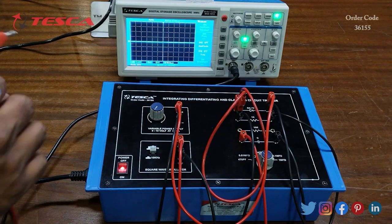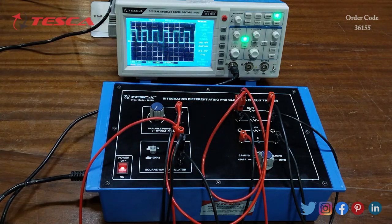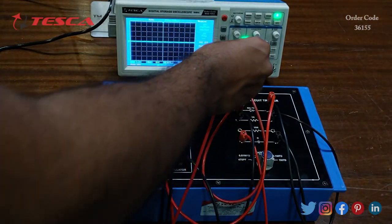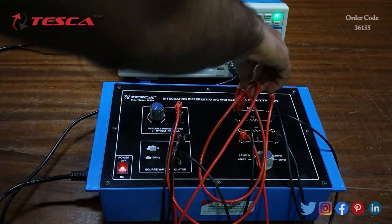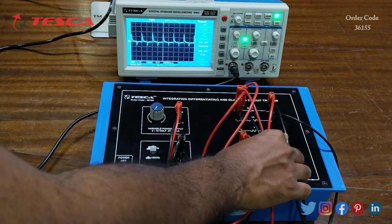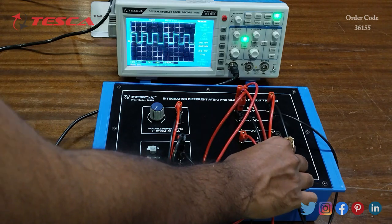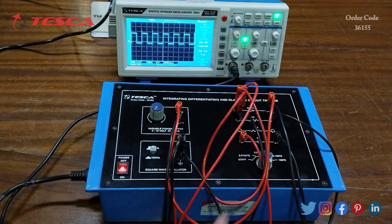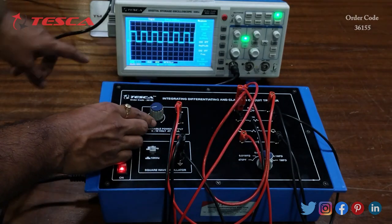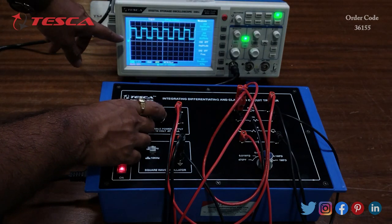We switch on the kit and observe the square wave oscillator input. The frequency is 10 kHz. Now observing the output waveform at 470 pF capacitor value, we increase the capacitor value to 0.1 microfarad, then 1 microfarad. When we provide a variable power supply voltage change, you can see the corresponding changes that occur in the waveform.